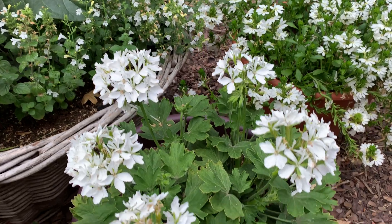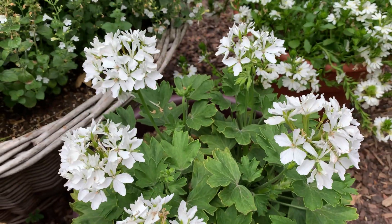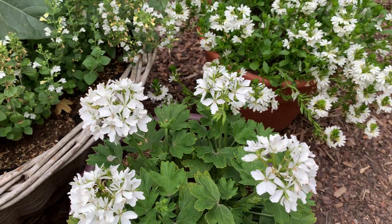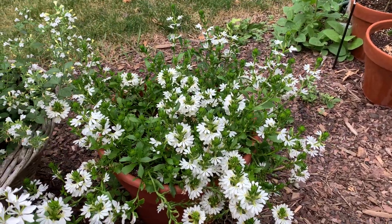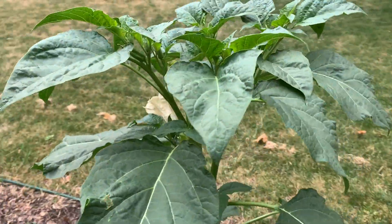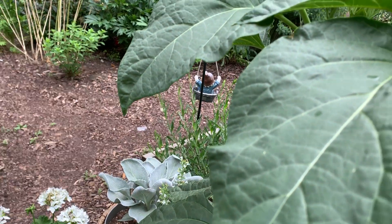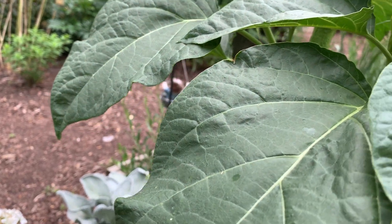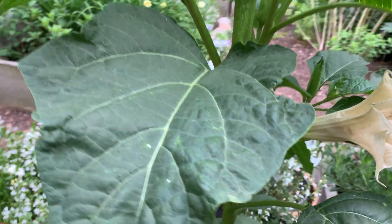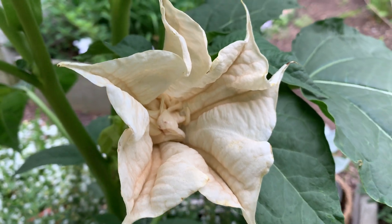One thing I find about pelargoniums is just don't treat them too nicely. I've kind of been letting them dry out between waterings and just deadheading. Most are looking good. There's one that's lagging a little bit. Scaevola — I love that. I don't pinch or prune that. This is a datura I started from seed. I just have to keep an eye on it — it tends to be prone to bug issues. When I see ants, it's a good indication there may be an aphid issue.